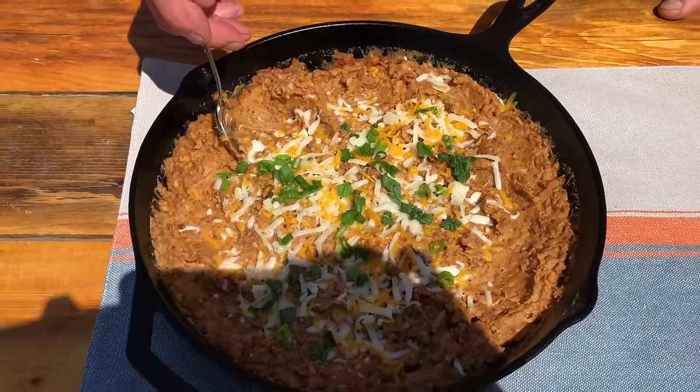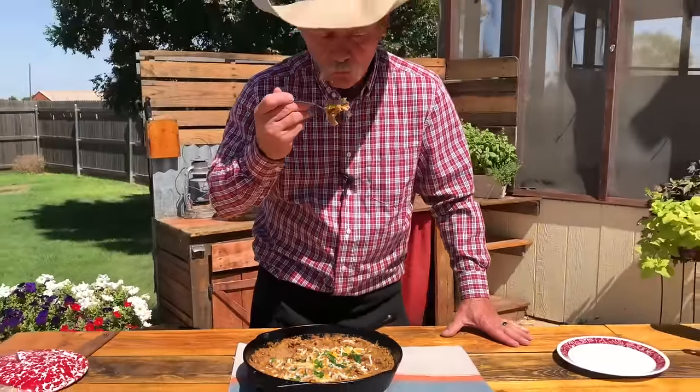Hey folks, I don't want to oversell this recipe, I don't. This is the best refried bean recipe you're ever going to find in your life. Good old southwestern traditional Spanish refried bean recipe. Stick around.